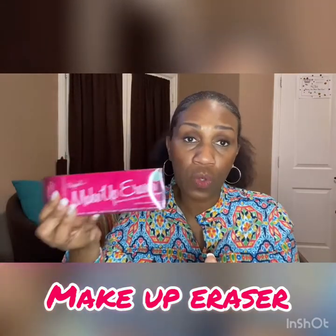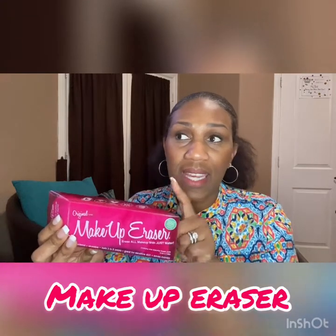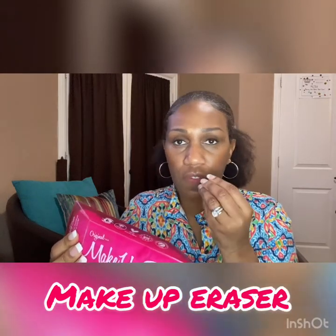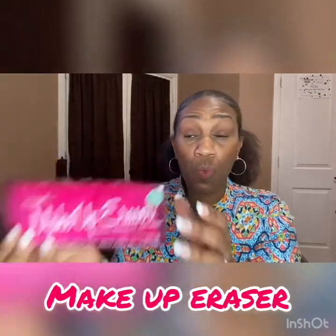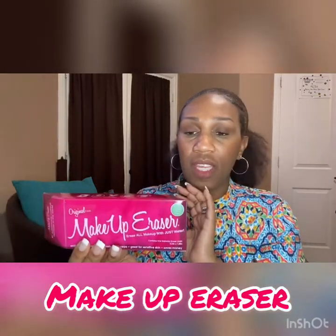Sometimes I forget, but if you have two or three of these — and you can order them in bundles — then you never have to worry about that. I suggest that you also wash it first. Every time I wash it, it gets softer and softer. But the only downside is that if you don't wash it the first time you use it, it does leave some of the material on your face — like the pink fluffy material. So if you wash it, then it gets rid of all of the shed fluff, and then you're good to go.